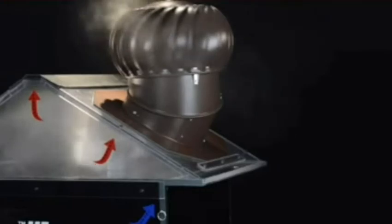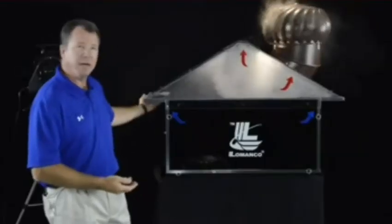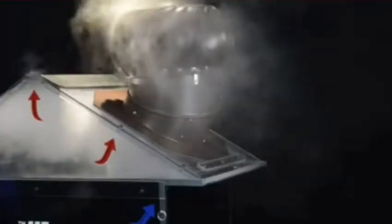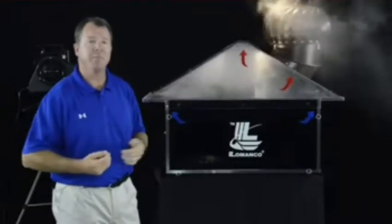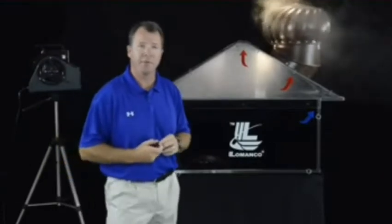I'll add a little more smoke to make it more visual. Again, fresh air coming in through the soffit vents, moving through the attic space, being exhausted out through your Whirlybird ventilator. The faster this thing moves, the more it pumps. There's no limit to the amount of air that it can pull through your attic space.